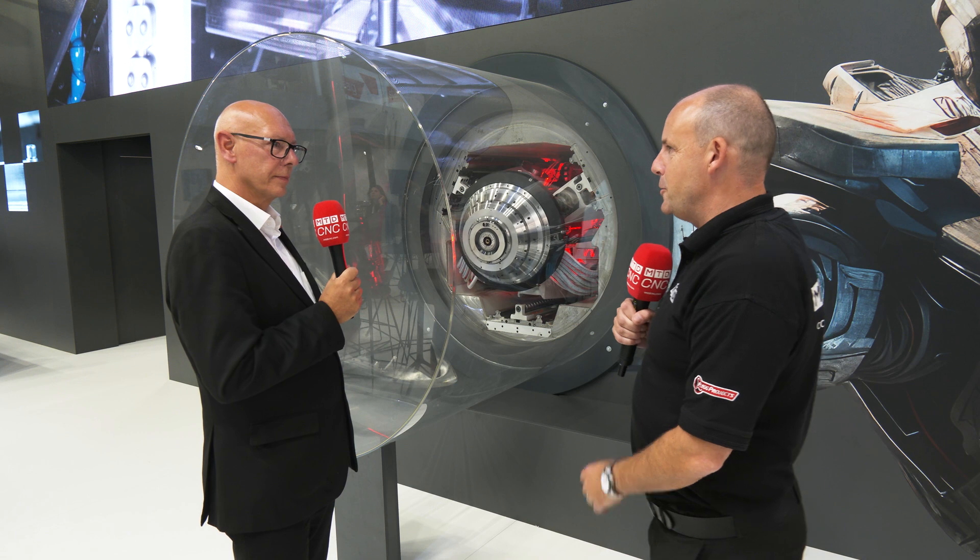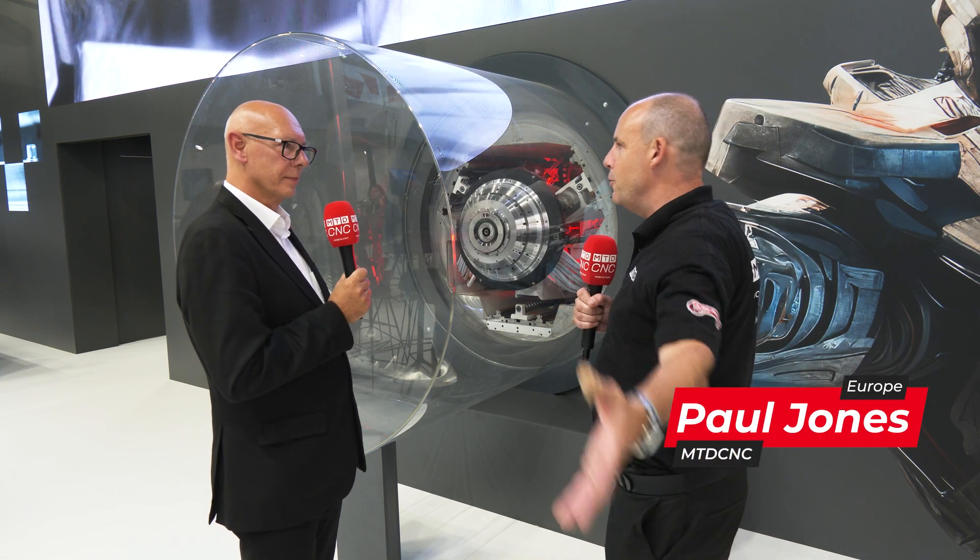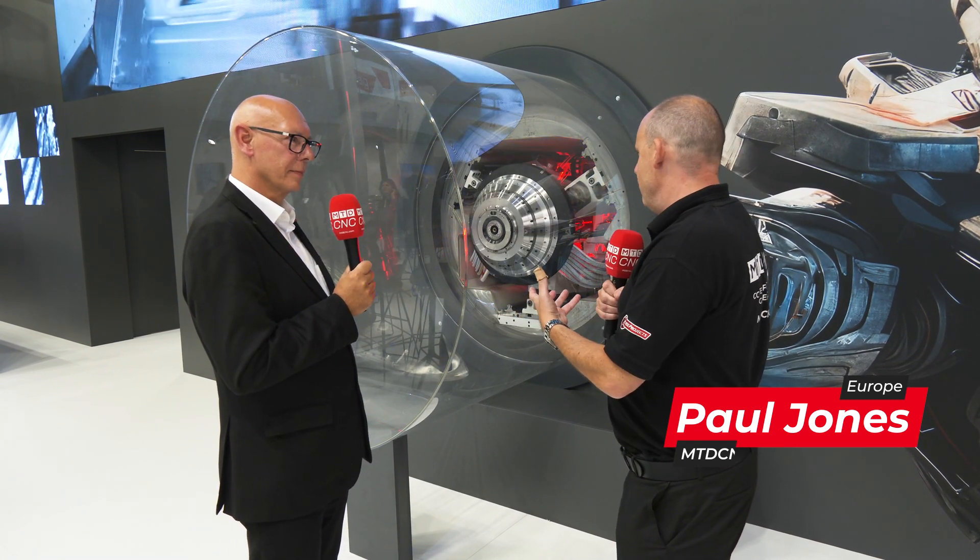Paul, we're here on the Starag stand at EMO 2023. I've been around and seen all the new technology in the machines. This really caught my eye and I want to hear from you as to what it is and why the Starag Group is showing it, the concept and why they developed it.